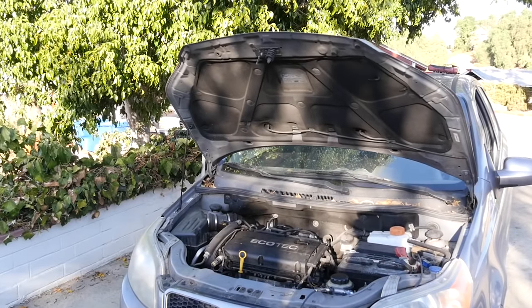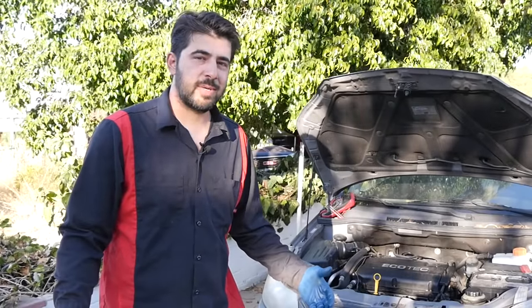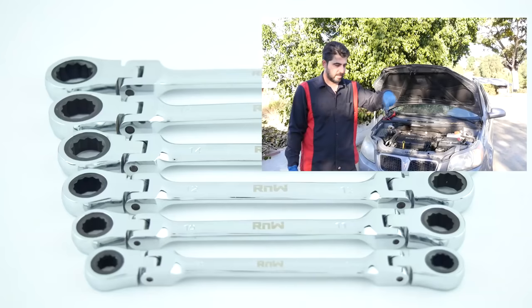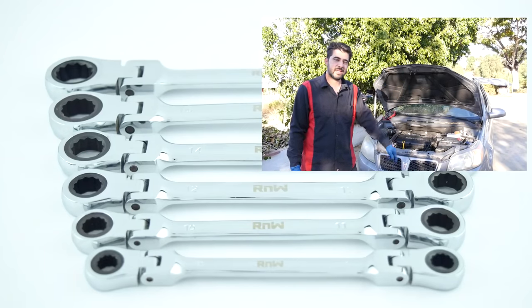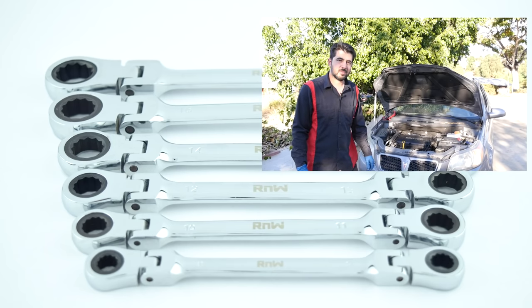Easy peasy. See folks, all you have to do is use the noggin. If you like this video, make sure you subscribe and click on that bell notification. If you want to support me even further, come support me on my Patreon page — link down below. Click on my other videos if you want to watch more videos like this. I'll see you next time. Thanks for watching.